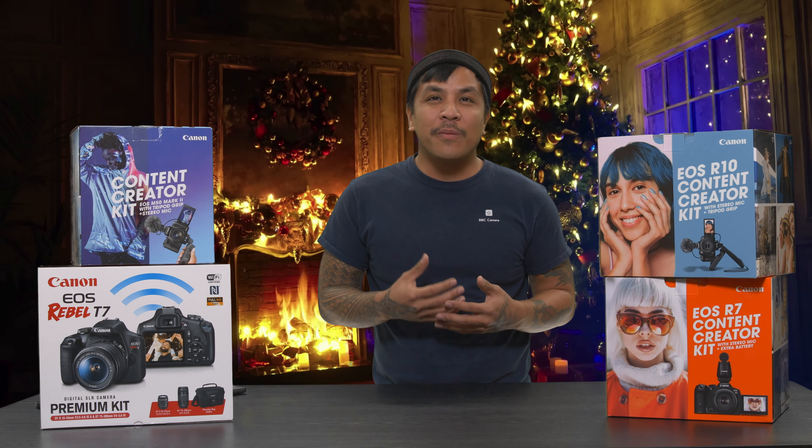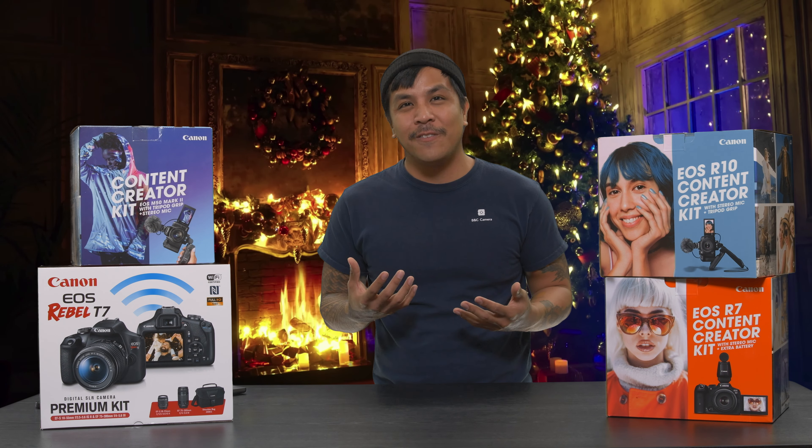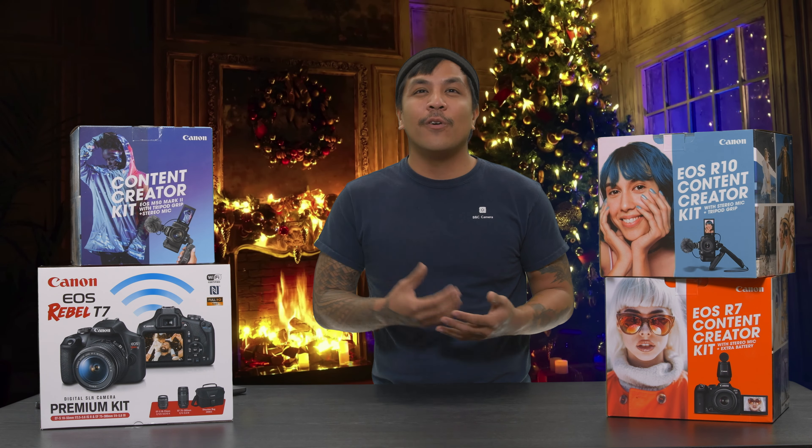Hey, can we go ahead and put on a Christmas themed holiday background for this video? Ho, ho, ho — happy holidays, merry Christmas, or in my case sometimes, bah humbug.